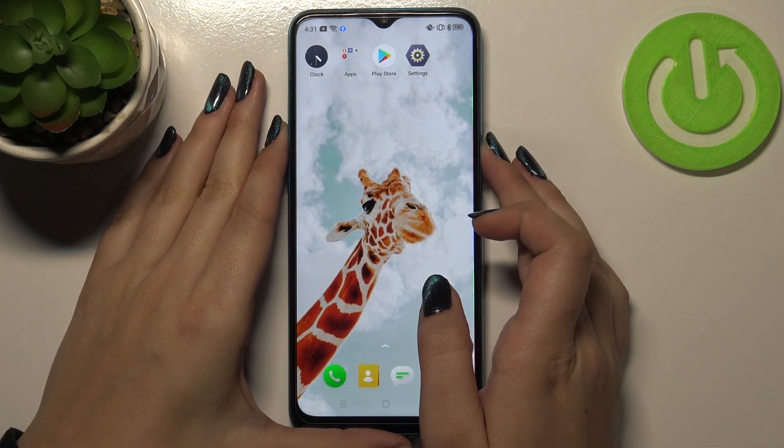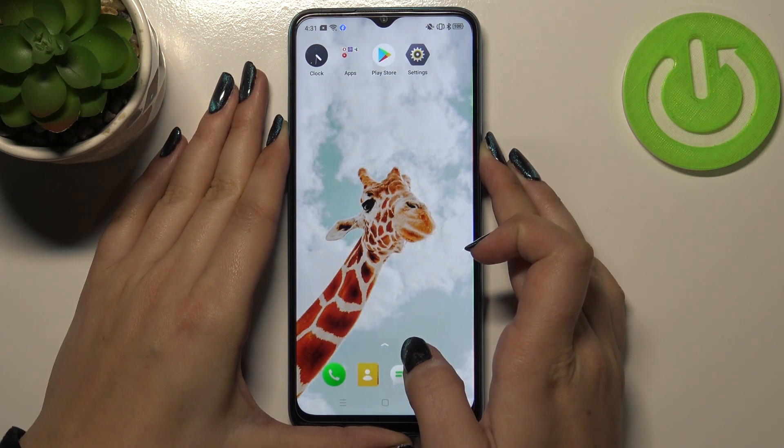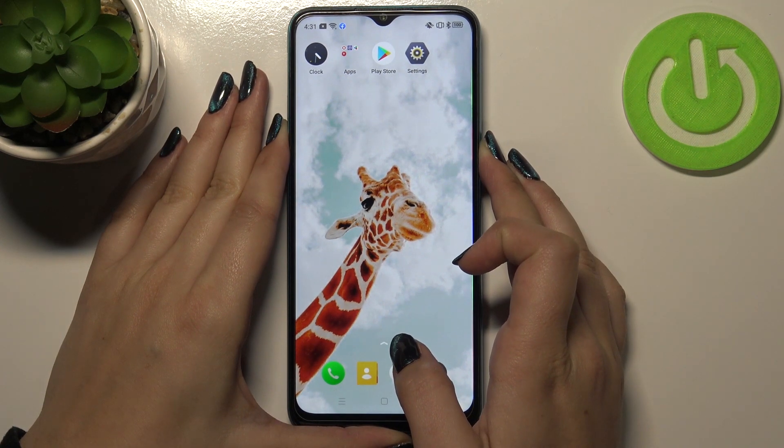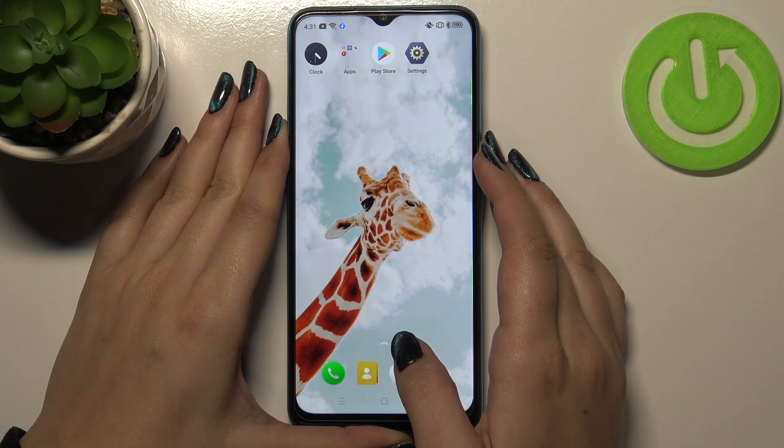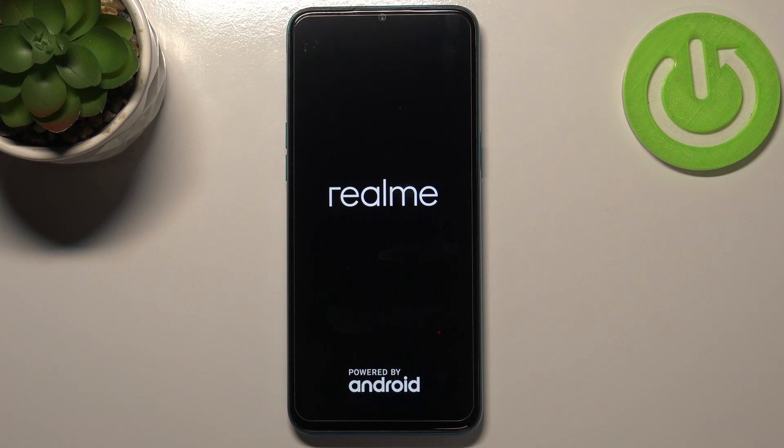So let me try to do it — let me press both of those buttons, just ignore those notifications, and wait. And as you can see, we can see the black screen, so we can release the buttons.